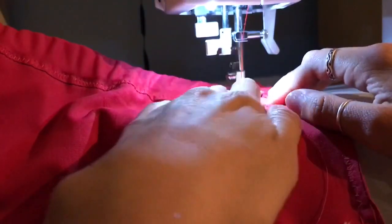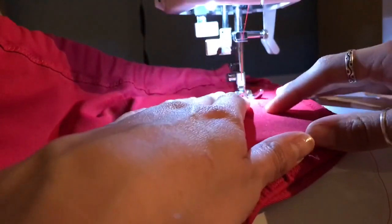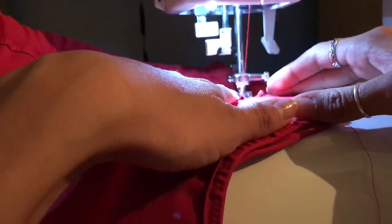Seconds after sewing everything together I realized it was way too big. What I had to do was sew the sides closed, which was annoying because there was already elastic as the waistband, so I had to sew across the elastic and take in about an inch and a half on each side.